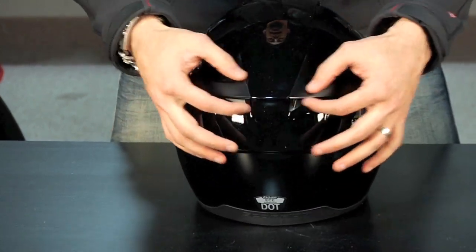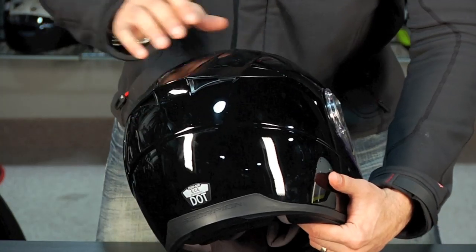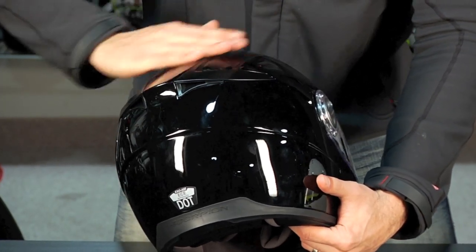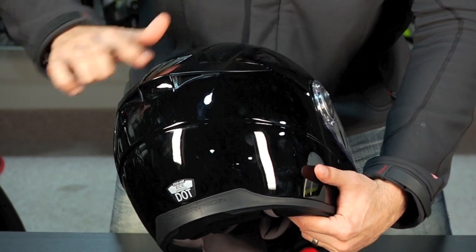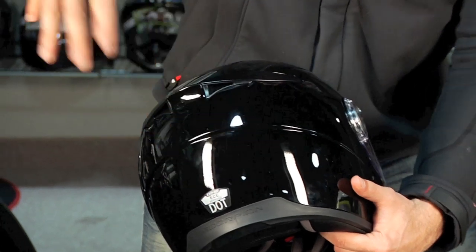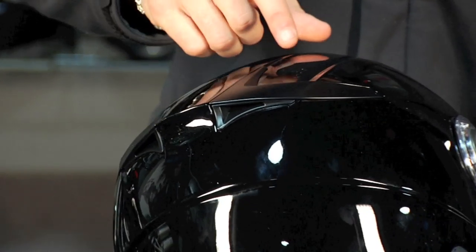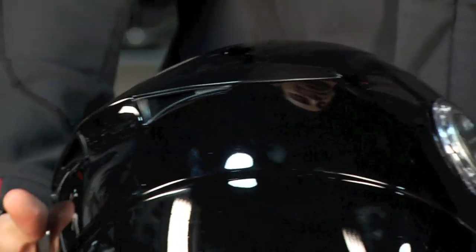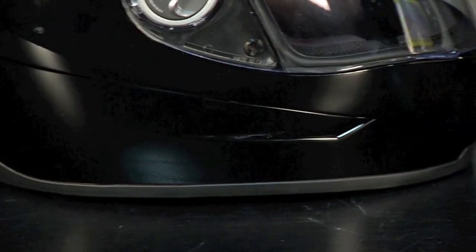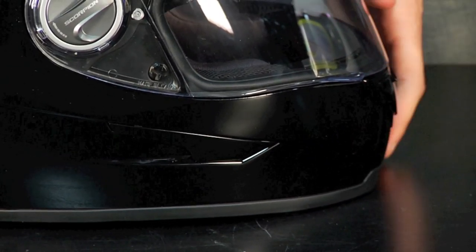Moving around to the back, you have passive chimney vents. High-speed air moving over a curved surface creates a vacuum — that's why it always wants to pull your head up off your bike when you're riding, and this spoiler comes into play. These vents have hot air pulled out of the back of the helmet. You also have light winglets along the side for passive venting, but your main scoops are going to be on the front and on the chin.